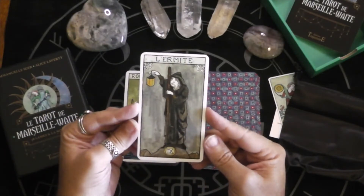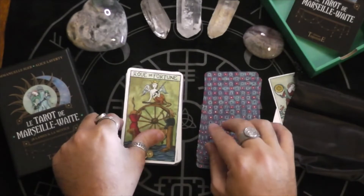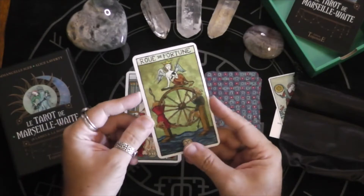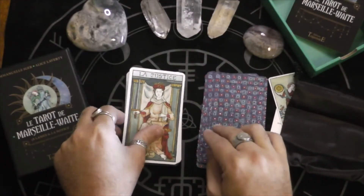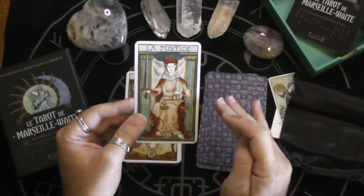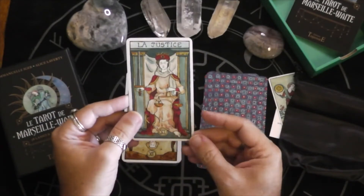The Hermit. Wheel of Fortune. That's interesting — Justice is not blindfolded here, but also has that one naked foot out, just like the Empress, which I find intriguing.